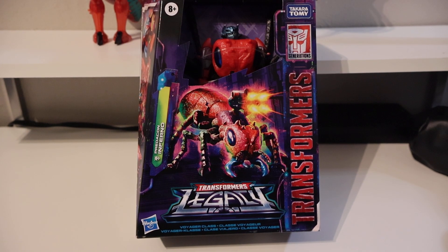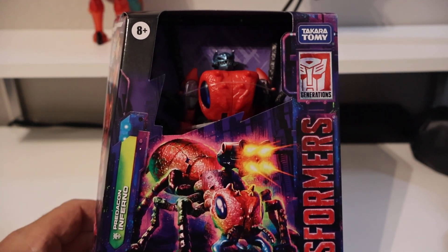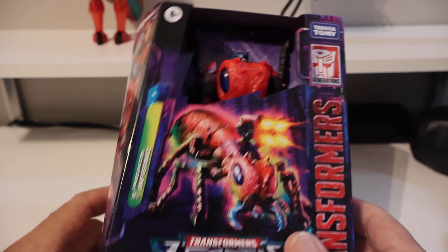Hello everyone, this is the first video I'm going to try on the new Canon camera. The first unboxing I want to do is for Legacy Inferno, so we'll just take a quick look at the packaging.